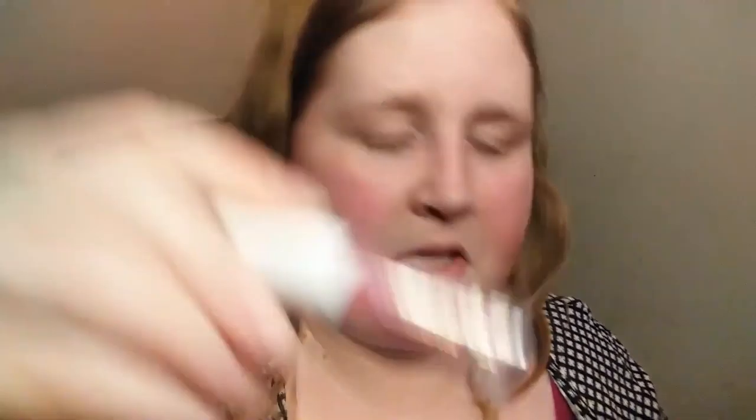And I got Lottie London Slay All Day Longwear Matte Liquid Lipstick in the shade Slay All Day. I'm not sure, but this is what it looks like. I'm going to try that out.